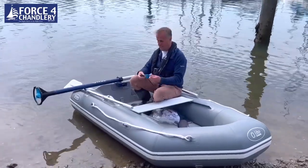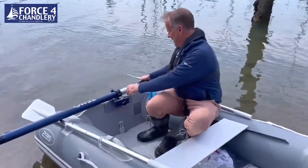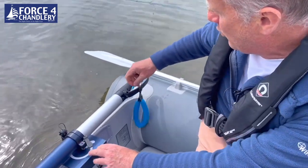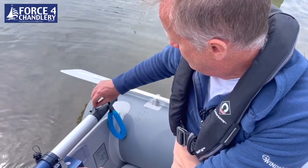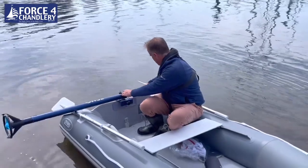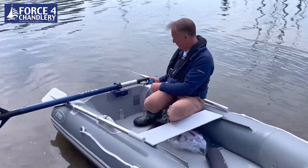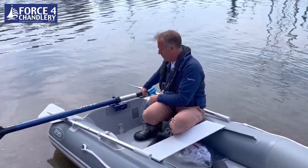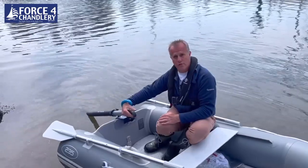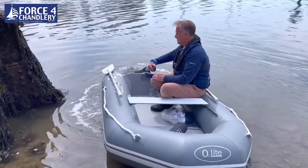To get ready, the first thing to do is to put the kill cord on — it can go in either side depending which side you're sat. Once the kill cord is in, on top there's the battery indicator, the reverse button, and the throttle. Swing it round, press and hold the reverse button, and reverse off.